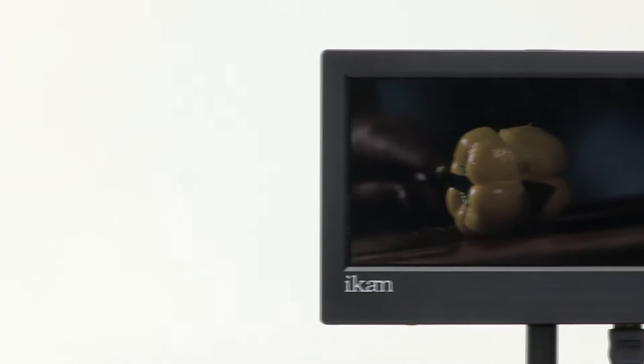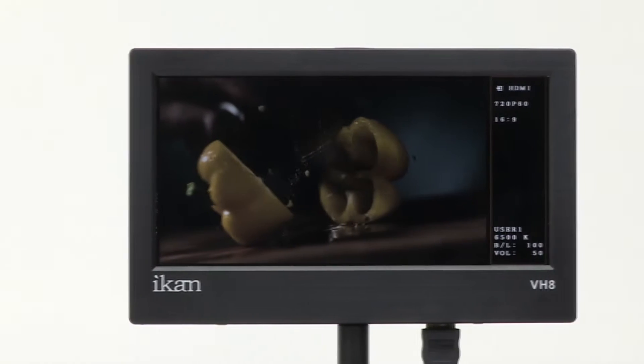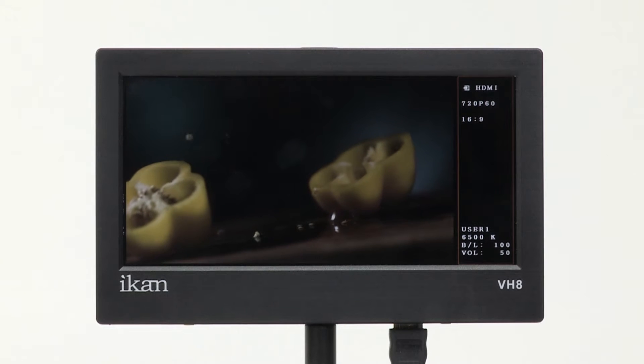The sleek VH8 has an ultra-wide LCD panel that delivers crisp, clear 1600x768 HD resolution, which allows you to display your whole shot simultaneously with its heads-up display situated vertically on the right side of the screen.